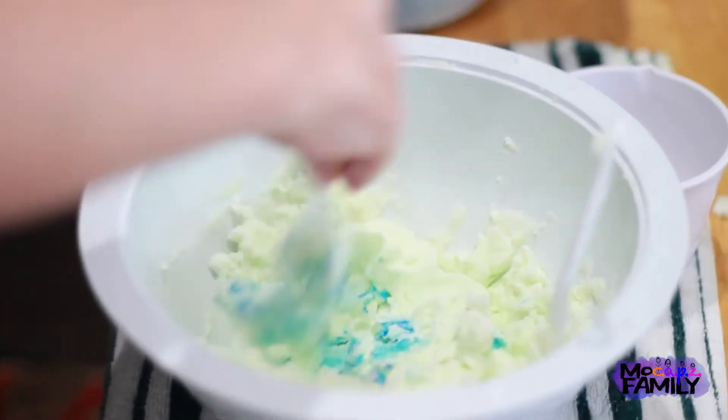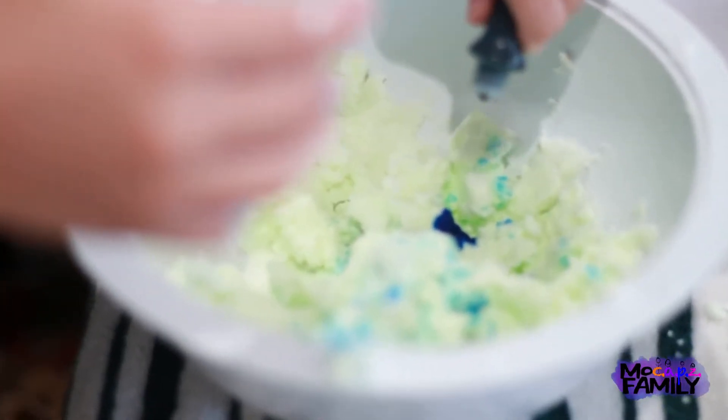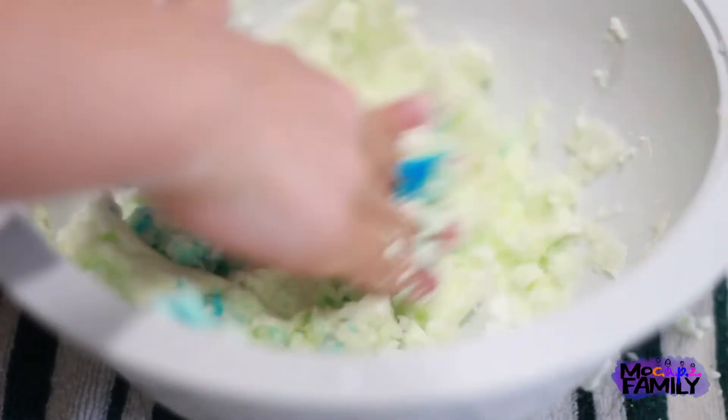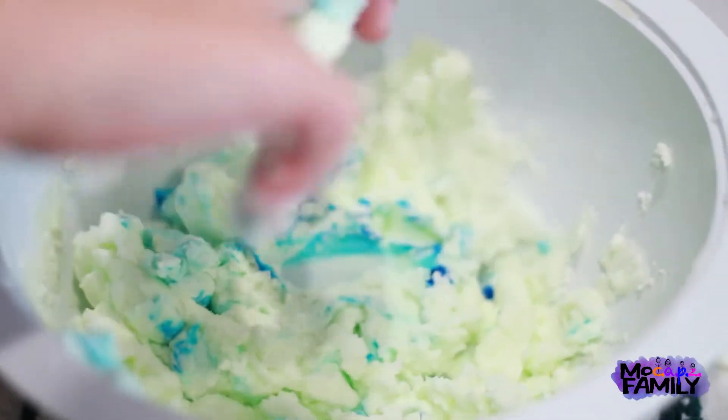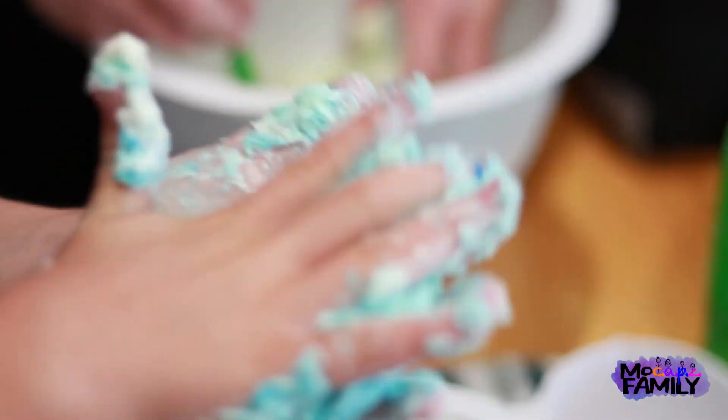I'm pretty sure I'm going to have to use another one. One, two, three. Okay so I have three more drops of food coloring. I think three will probably work, hopefully, but we're going to try. You're going to have to pick up a bunch of it in your hands and squeeze it through your fingers like that.